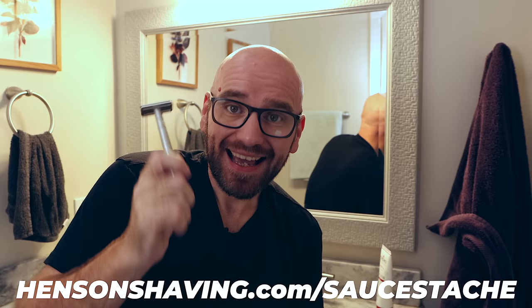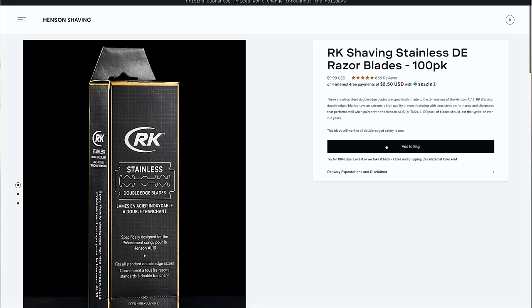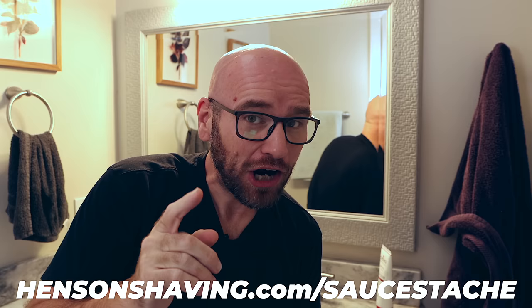After using it for a few weeks now, I couldn't imagine going back — this thing is awesome. It's time to say no to subscriptions and yes to a razor that will last you a lifetime. Visit HensonShaving.com/Sawstash to pick the razor for you and use code SAUSTASH. You'll get two years worth of blades free with your razor — just make sure to add them to the cart. That's 100 blades free. Henson Shaving, thank you for sponsoring today's video and for providing me with such an incredible shave.